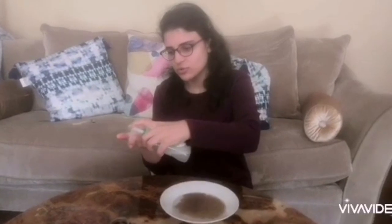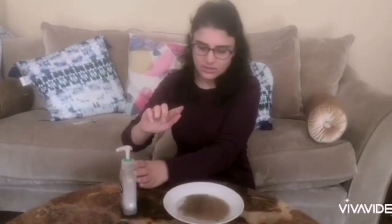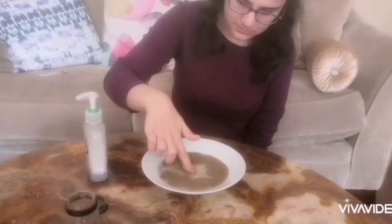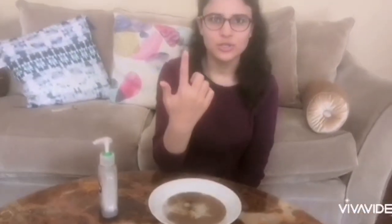Now I'm going to put some soap on my finger and put my finger back in. And now you can see that my finger is clean after I've put some soap on it.